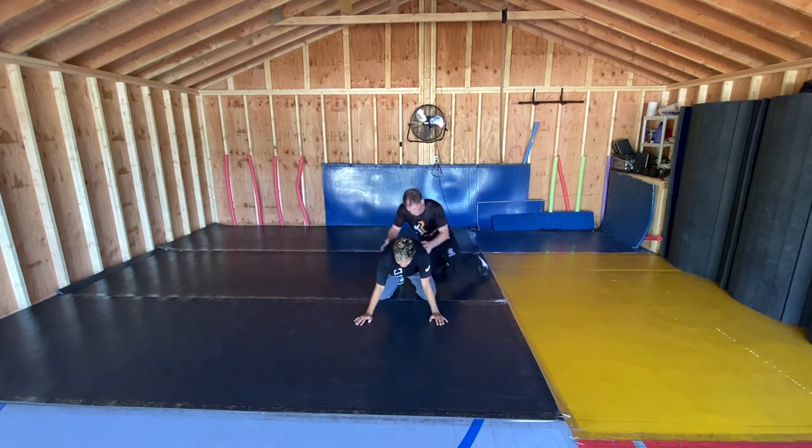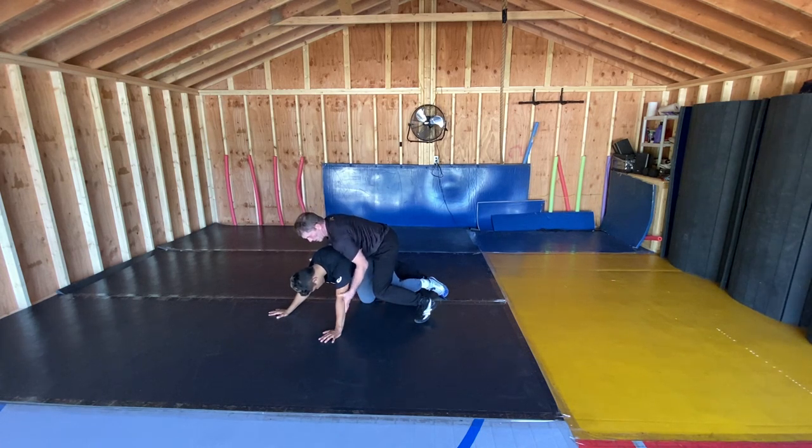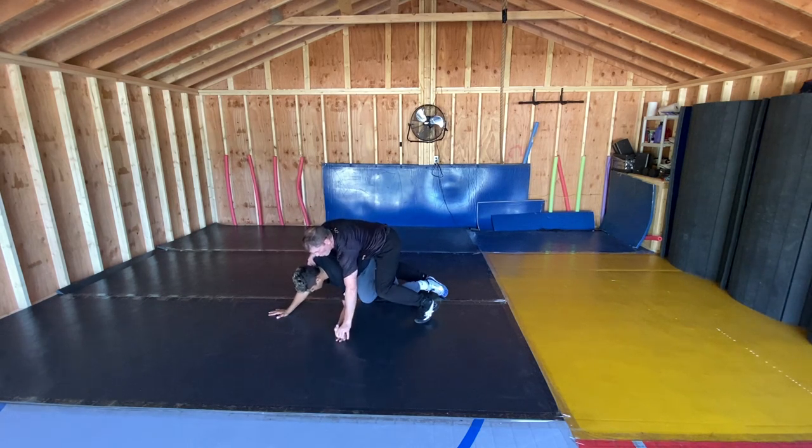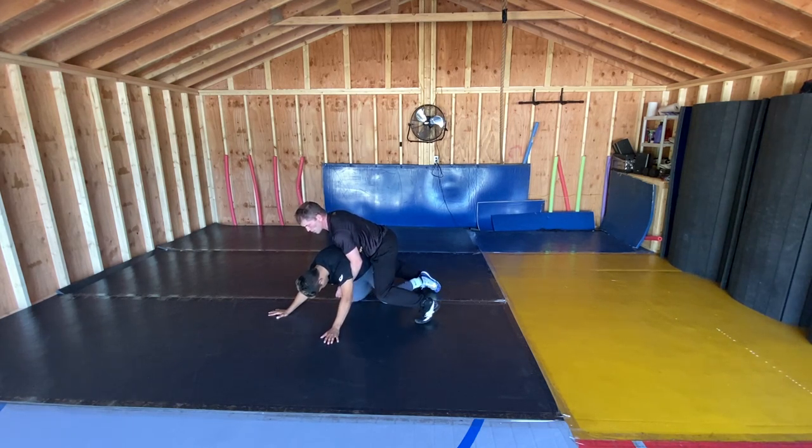I'm going to talk about two things: pressure, and sometimes it changes direction. This guy's a good wrestler, strong guy — he does all the things we talked about on the bottom. Thumbs turn forward, pressure back, trying to find my weight. A lot of times it's a simple change of direction — right here, he doesn't seem to be breaking down that way.